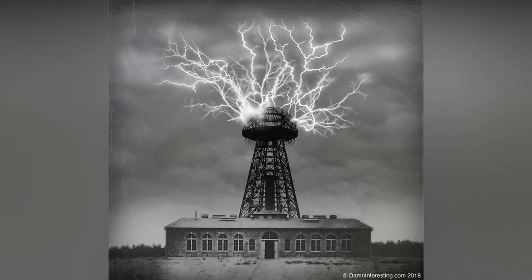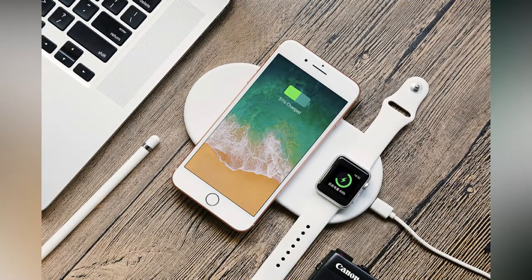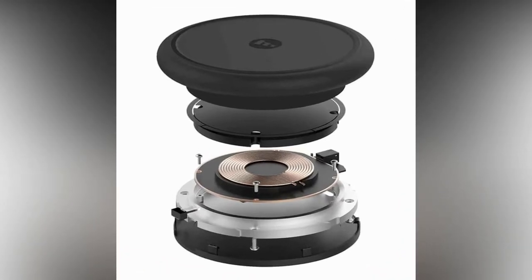Soon thereafter, power cables became a commonly accepted means of transporting electricity across distances. But with widespread adaptation of small portable devices with batteries in need of constant recharging and plug compatibility issues, people's attention is again turned to wireless power. Wireless charging is sometimes referred to as inductive charging because it is based on the principle of electromagnetic induction. A wireless charger typically consists of a power conversion circuit and an induction coil to create an alternating electromagnetic field within a charging base station or wireless dock — call it a power transmitter.